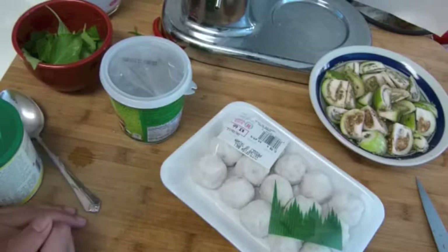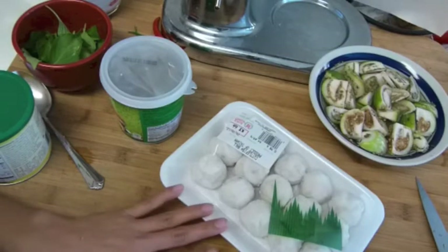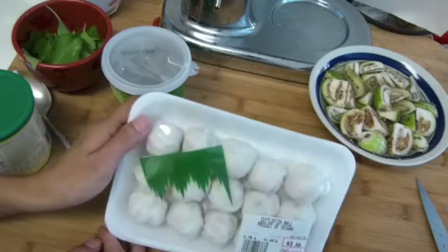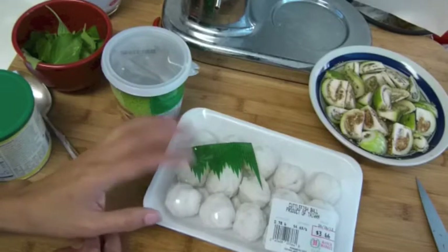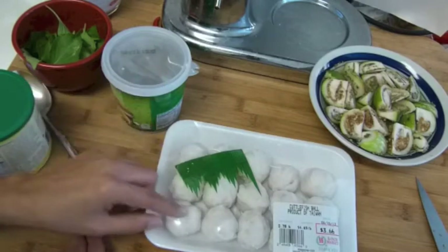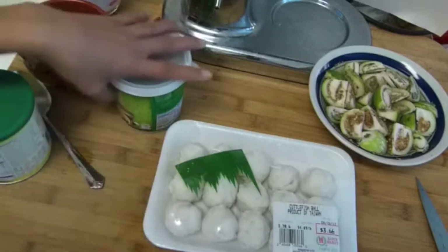I'm gonna cook my lunch. I'm gonna make green curry, but this one is not gonna use any chicken. I'm gonna use fish balls. I just saw a couple of ways Thai people cook green curry — it doesn't have to be chicken, but the meatballs have to be fish. Not beef or pork, only fish balls. I got these fish balls from 99 Ranch Market.